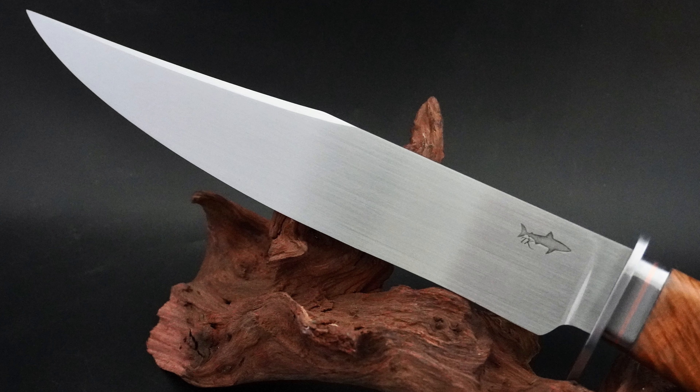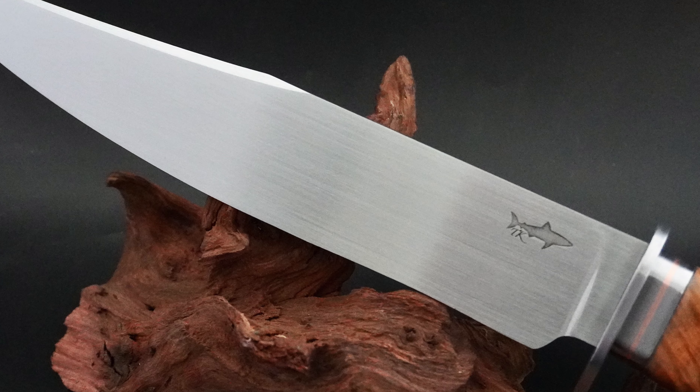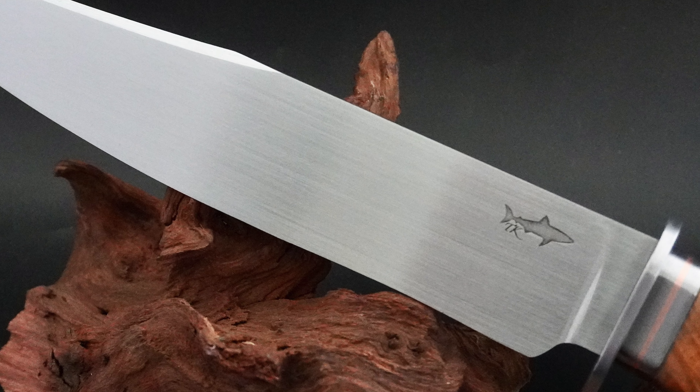Here's a 400 grit satin finish on one of my journeyman knives. All the grind lines are going one direction, no j-hooks. Thanks for joining me today folks. I hope you got something out of this episode and some of these tips were useful. We'll see you on the next one.